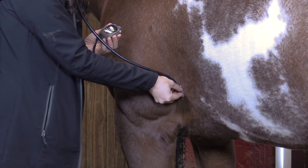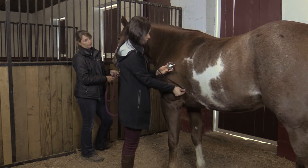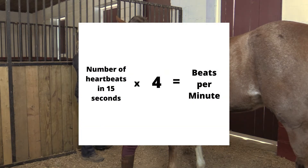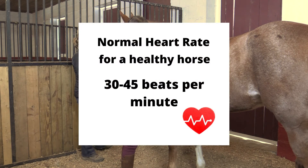Listen for the lub-dub sound of the heartbeat, making sure that each lub-dub is counted as one heartbeat. Using a watch or a timer, count how many heartbeats the horse has in 15 seconds. Multiply that number by four to determine how many heartbeats the horse has in one minute. The range for a normal horse's pulse is 30 to 45 beats per minute.